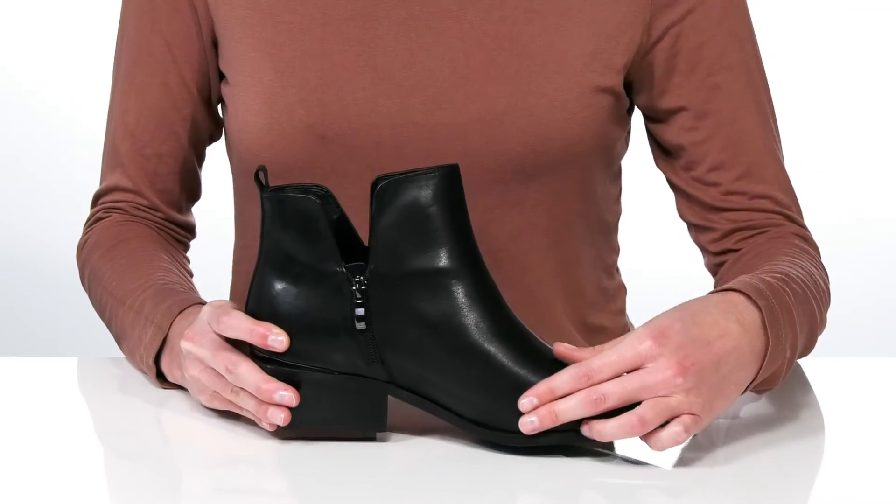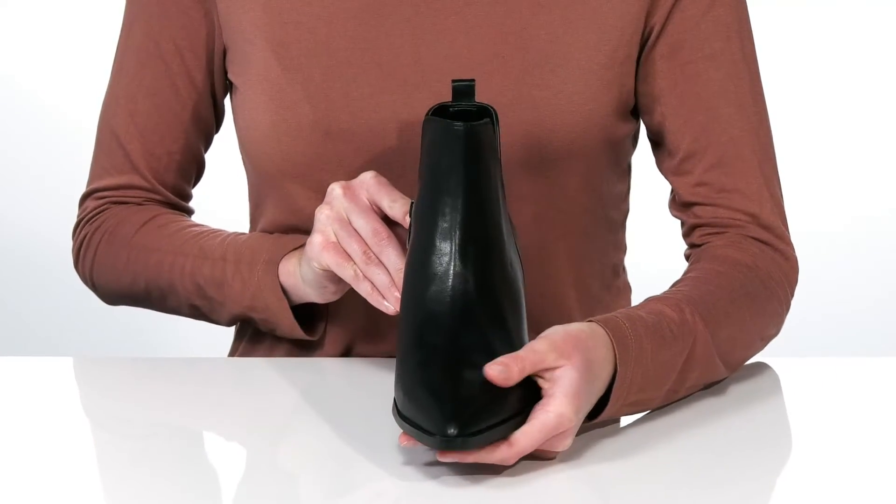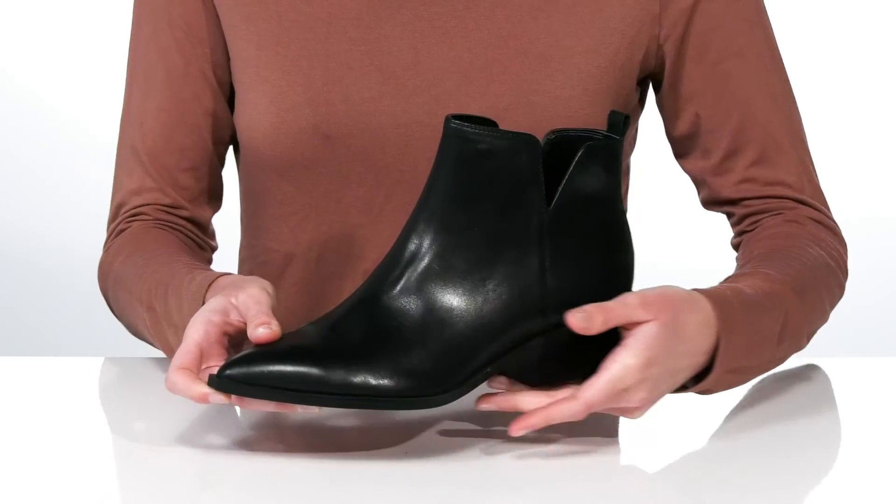The opposite side has a zipper, making these hassle-free to get on and off, and the sleek leather upper would pair well with distressed jeans and a moto jacket.